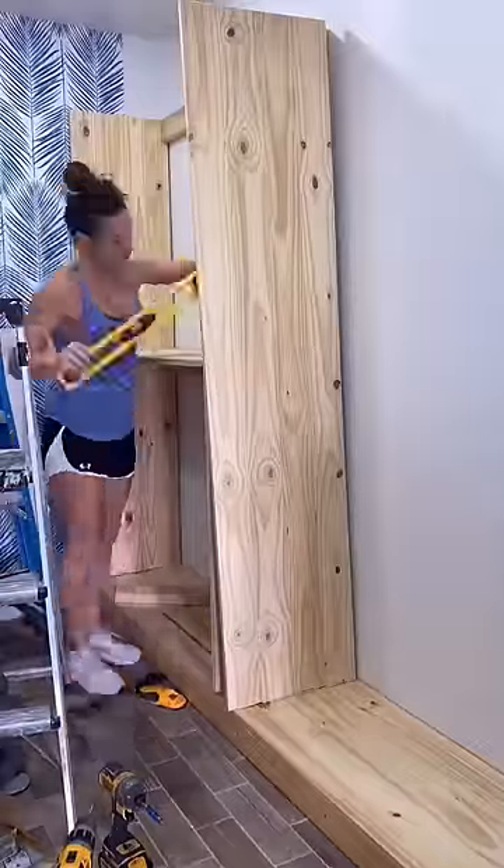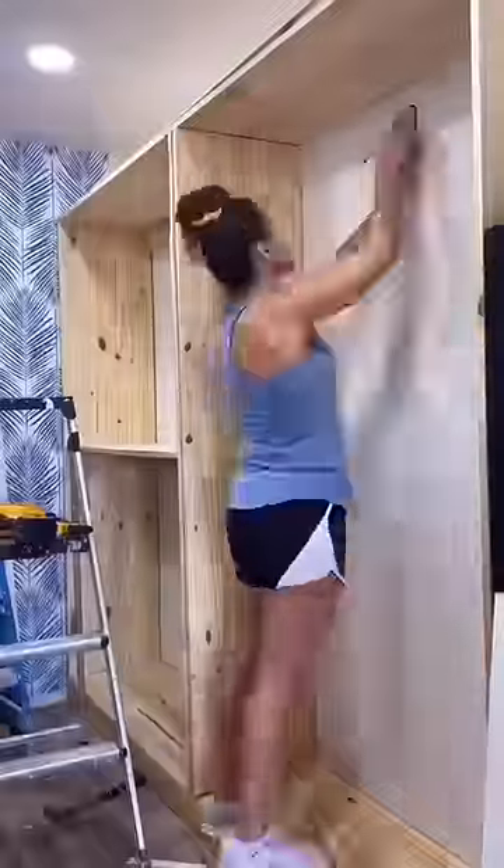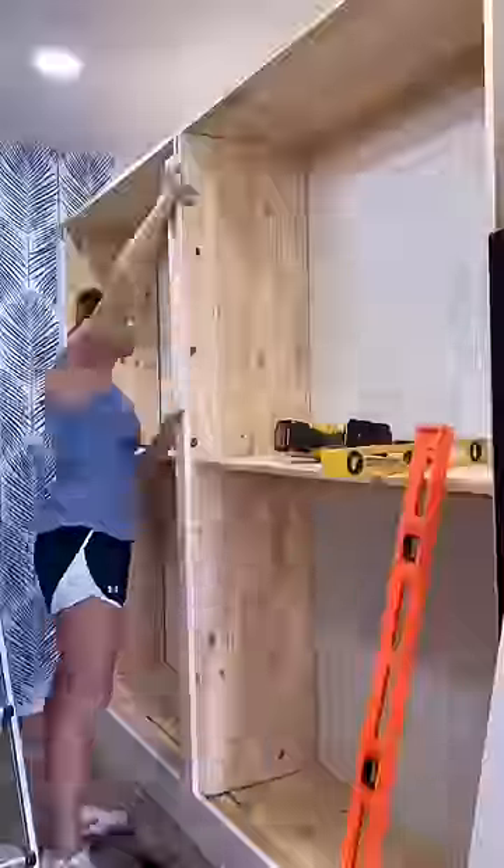On the other side of the closet, I made a base and then used glued pine boards to create four sections. Primed it, painted it, and added clothes rails.